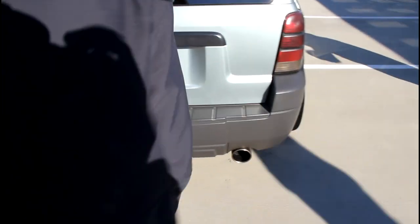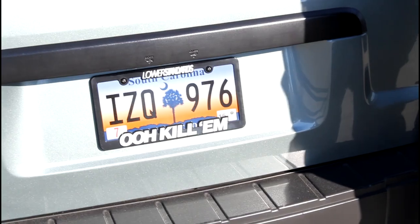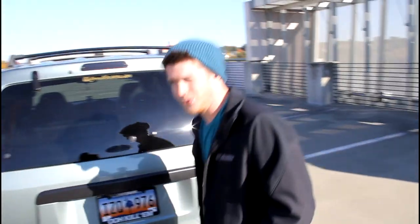I have to stick my wiener in there. The best thing right here — got my 'ooh kill'em' license plate frame, because that's one of my favorite sayings, so ooh kill'em.